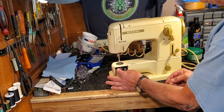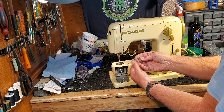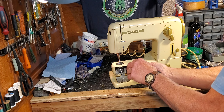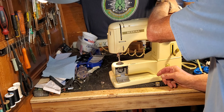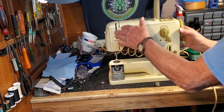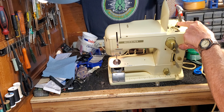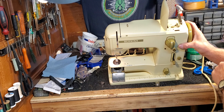The bobbin is in the bobbin case down here, just like any other machine. Pull out the little tab and pull the bobbin out. The bobbin winder is back here and it's got a swing-out arm. There's the spindle for winding, the swing-out arm, and the actuating lever.